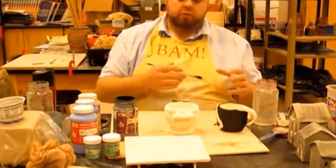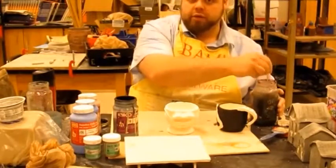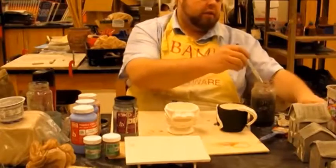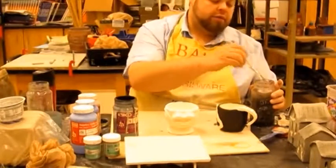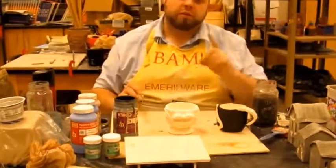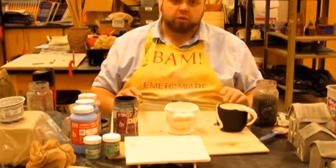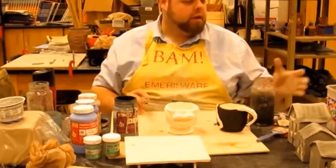When I change colors, I rinse my brush out in my glass of water. Now here's an important thing about water with clay — I don't want to pour this down the sink because it's got silica and alumina in it. I don't want to dump those chemicals down the drain because they go straight back into the water table, and they're a lot harder for the county to filter out.